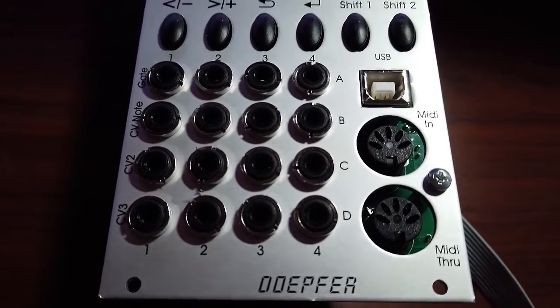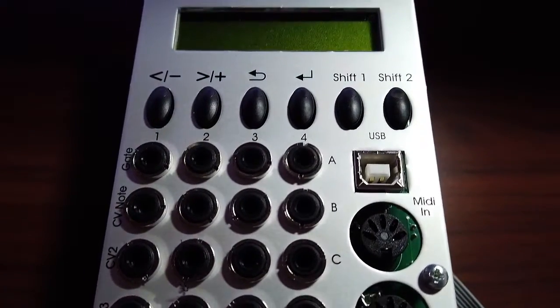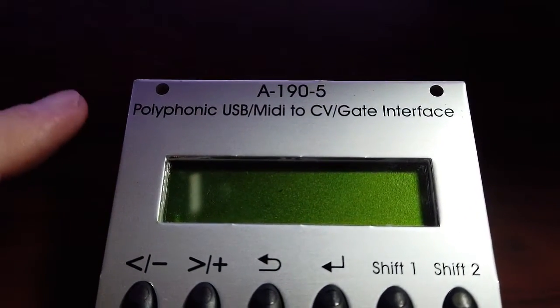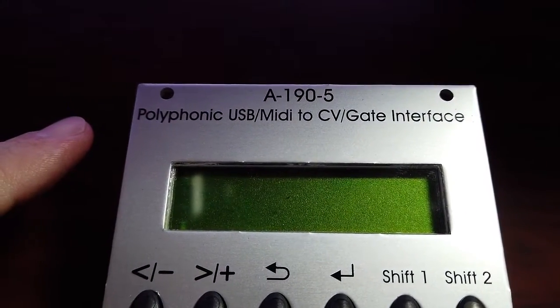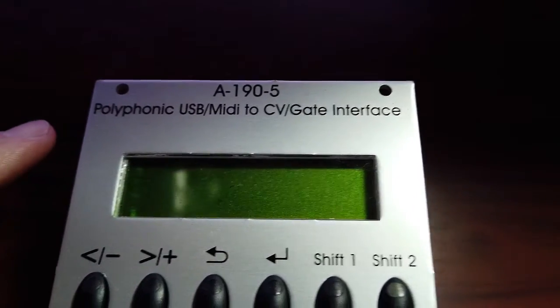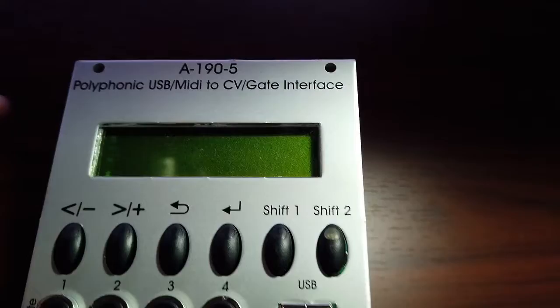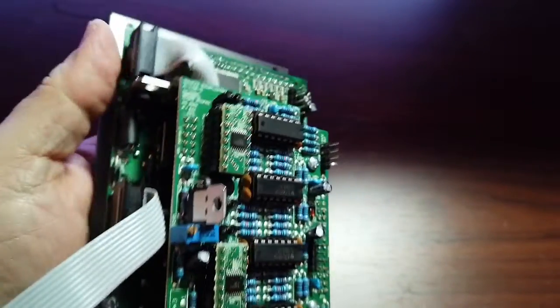Hi there, my name is Aaron Lanterman. I'm a professor of electrical and computer engineering at Georgia Tech, and this is the Doepfer A190-5 polyphonic USB MIDI to CV/gate interface. This just came in from Sweetwater Sound.